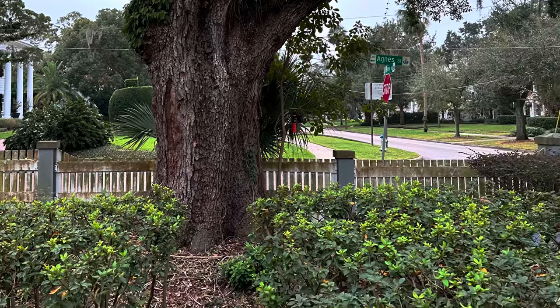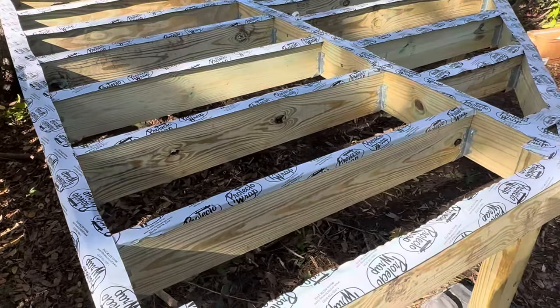This big oak tree in my yard was begging for something fun underneath it. So, a few months ago, with the help of my dad and brother, I built a deck.